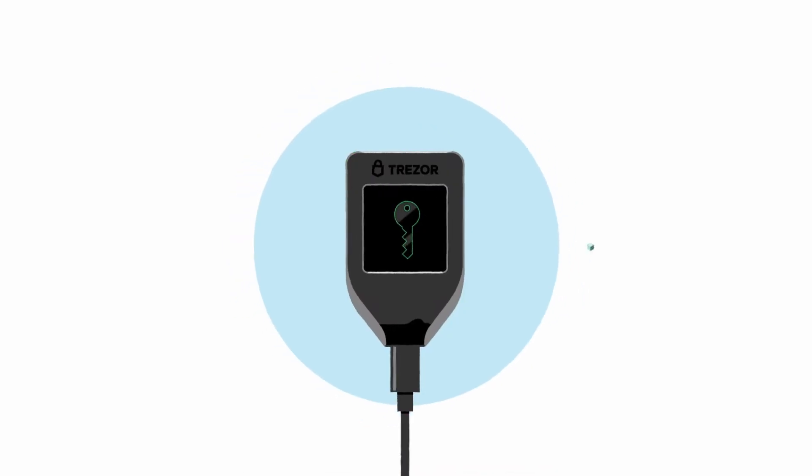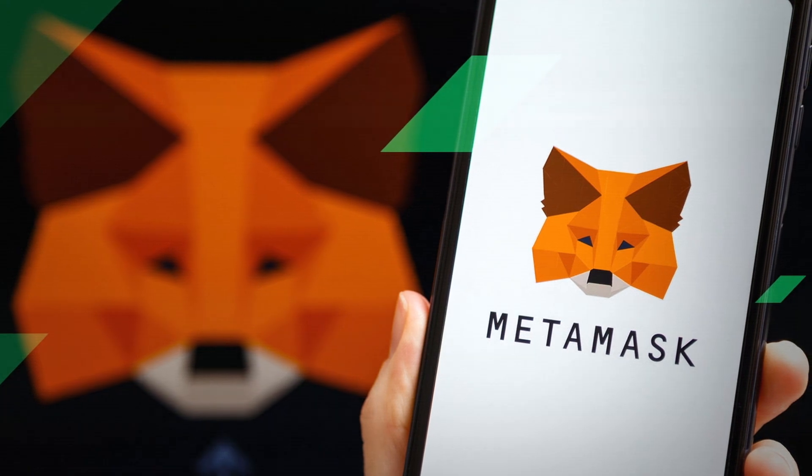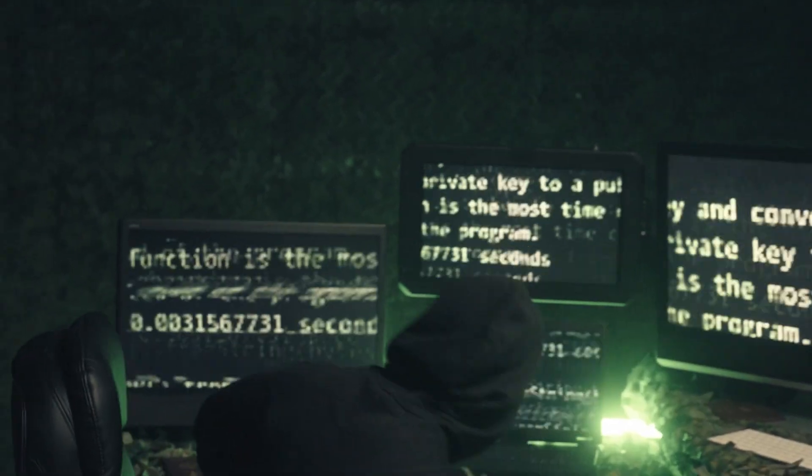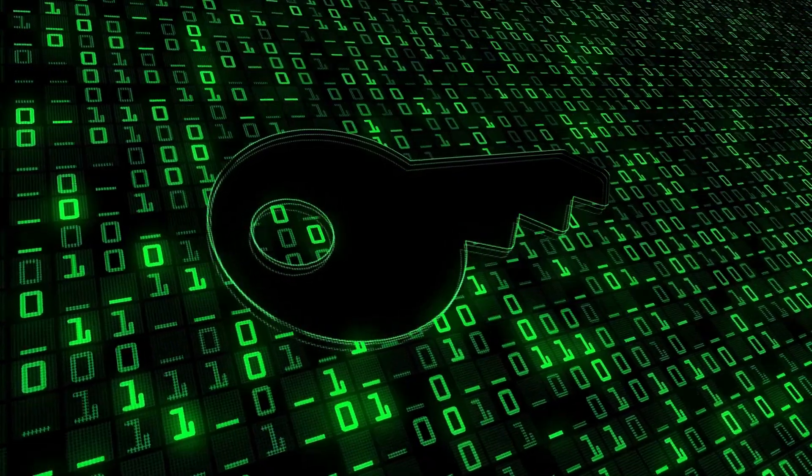So let's start at the top — what are we even talking about here? A hardware wallet is a physical device that stores and manages the private keys that control your crypto, and it's done in an offline manner. That's actually a super important distinction, because the opposite is software wallets, and those are connected to the internet, so those can more easily be hacked and your private keys — and therefore your crypto — would be stolen. But for hardware wallets, the keys don't leave your device and it's kept offline, so it's much harder to infiltrate.